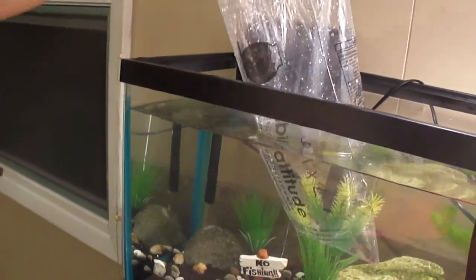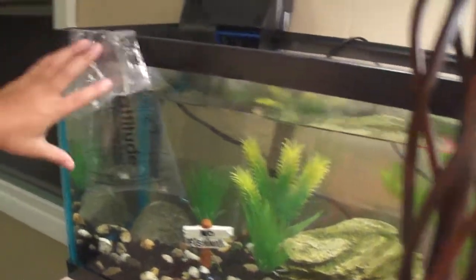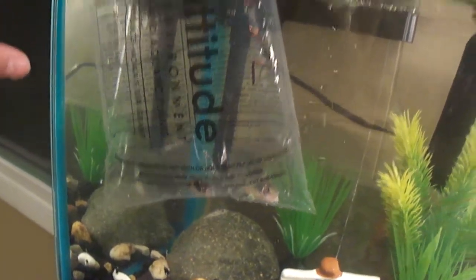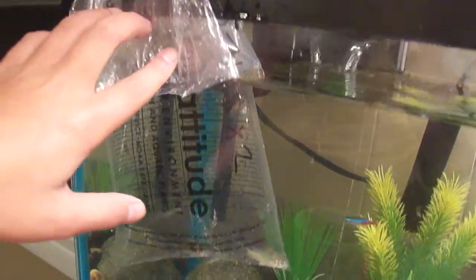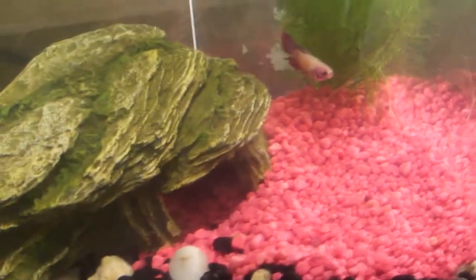They seem to be acting like they're claustrophobic in the bag. We'll prop the bag up — we can put like a decoration on it to hold it. As you can see, the bettas are loving that plant. Check out my video on vegetables for your fish, because it's actually really healthy for them.